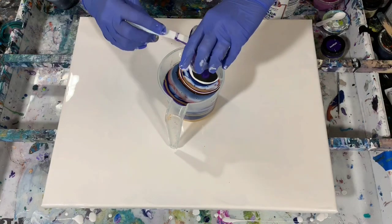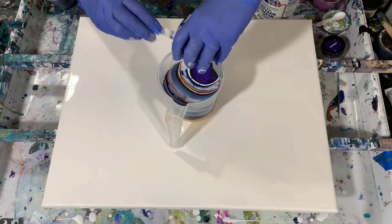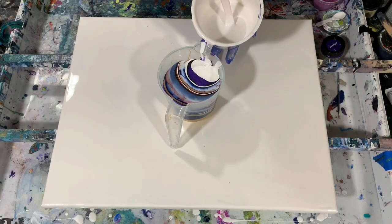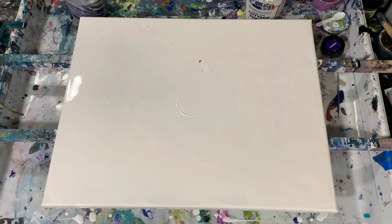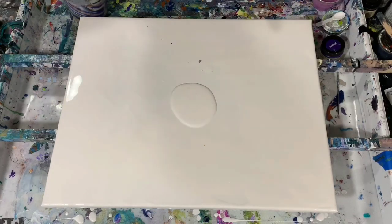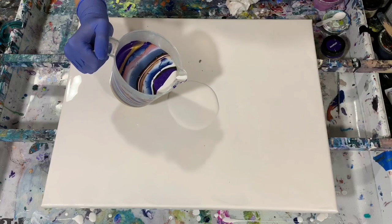I will add a little more of the white with the enamel and end with the purple. Since I have a lot, I'm going to add just a little bit more of this white on top. I am just going to start with a little puddle of my paint with the enamel in it and see how that goes. And we're ready to start pouring now.